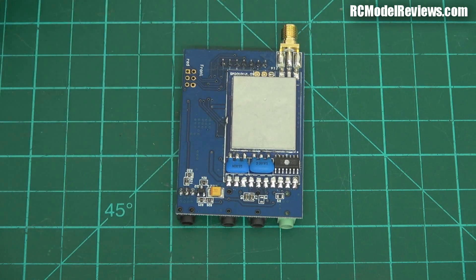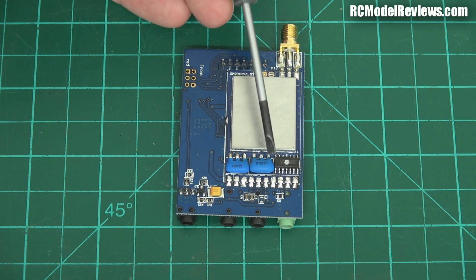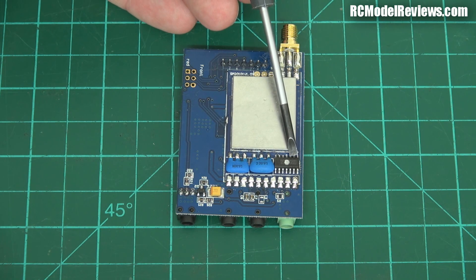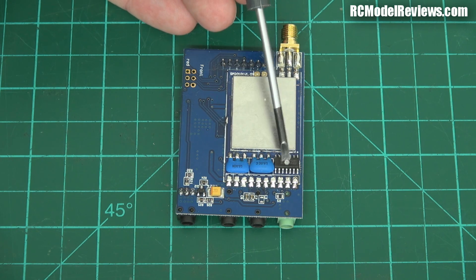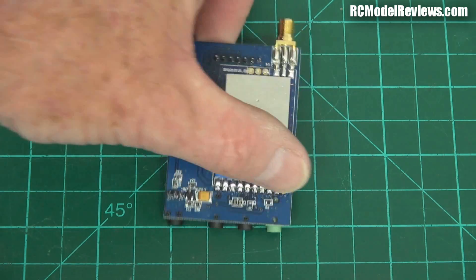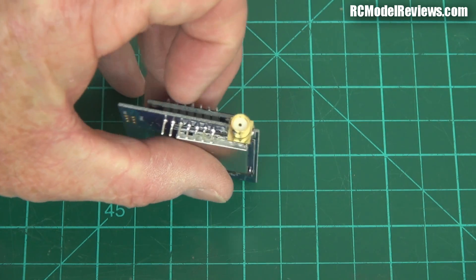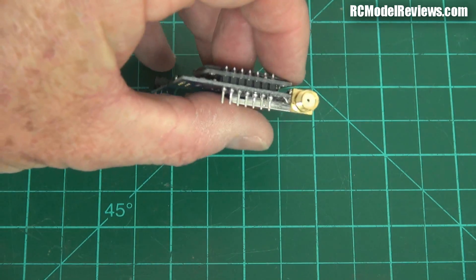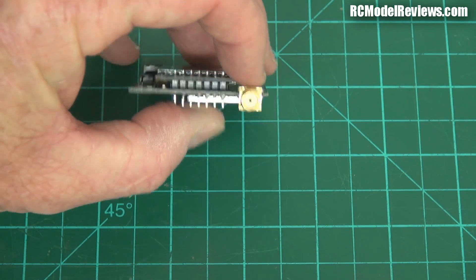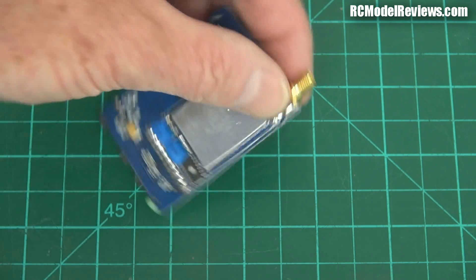There's not much else on the back of this board. It's a double-sided load, which means there's components on both sides. There's a little interface chip here, which is probably level shifting or a multiplexer. On the top, we've got an SMA connector — not RPSMA. So the pin is in the plug, not in the chassis mount end.